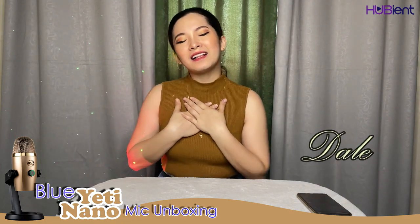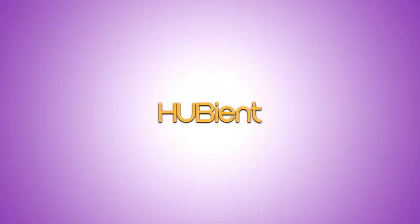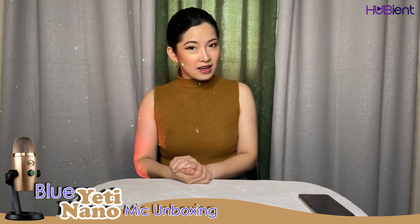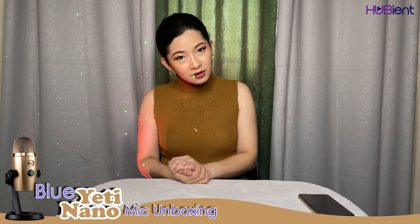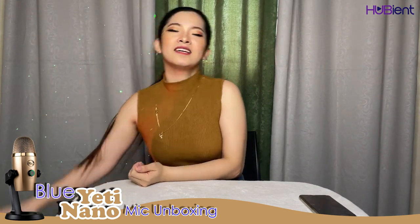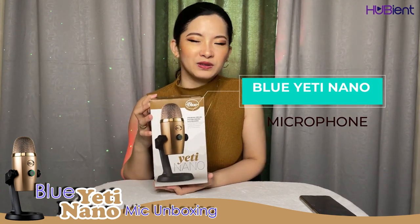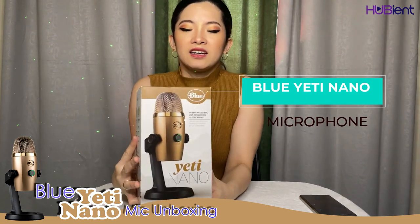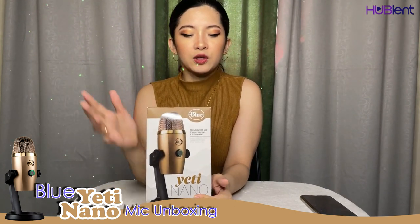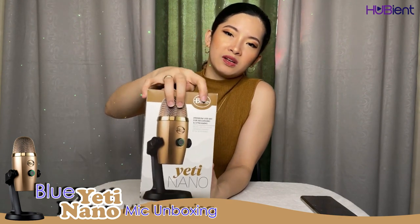Hello guys, it's me again, Dale, and welcome back to the Huvians channel. For today we will be unboxing another product, and that product is this one — we have the Blue Yeti Nano microphone. The packaging shade is Cubana Gold; I don't know why it says Blue here when it's really gold.